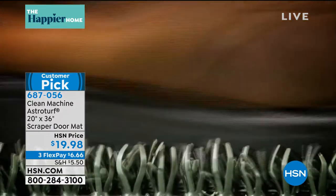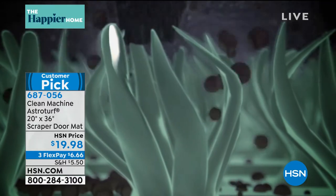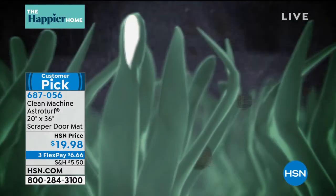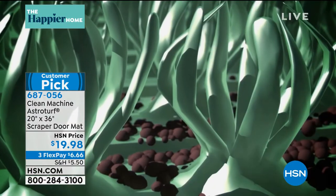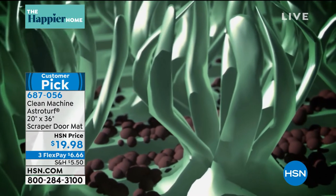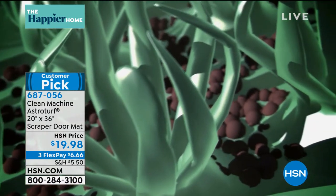I call it active scraping technology — AST for short. Look at what it does: it actually goes into all the cracks and crevices of your shoes. It actually tickles your feet — it feels good, like a little massage. You get all the sand off your feet and off your pet's feet.